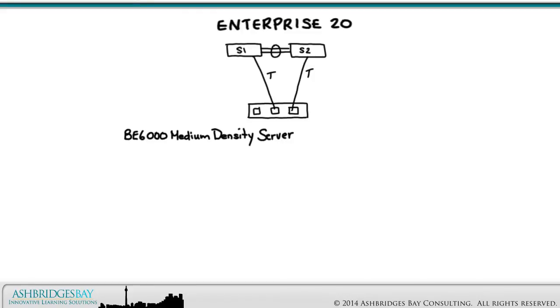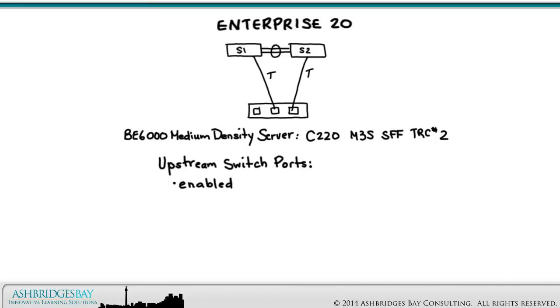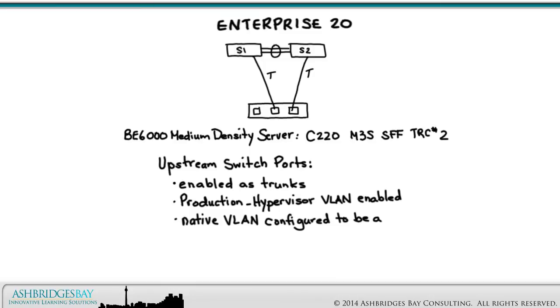The remaining two ports on the LOM card will be connected to different upstream switches. This is the configuration for the BE6000 medium density server C220M3S Small Form Factor Tested Reference Configuration No. 2. The switch ports to which these LOM ports are connected will be trunk ports. The production hypervisor VLAN will be enabled on the trunk, the native VLAN will be configured as an unused VLAN, and port fast for trunking will be enabled.